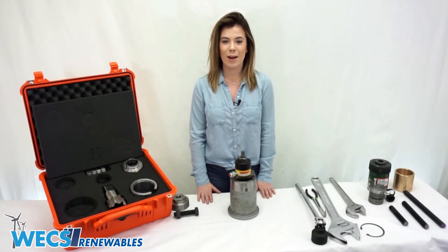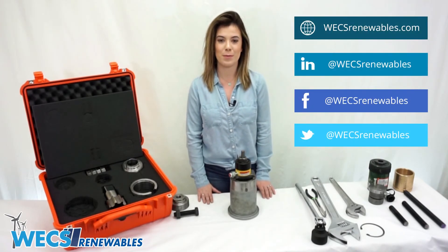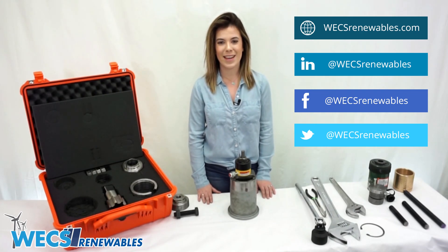And that's it! Those are our three extraction methods for our yaw brake piston puller kit. Please be sure to follow us on social media at WEX Renewables or on our website, WexRenewables.com, for more parts and solutions for the renewables industry. My name is Bethany, and thank you for watching!